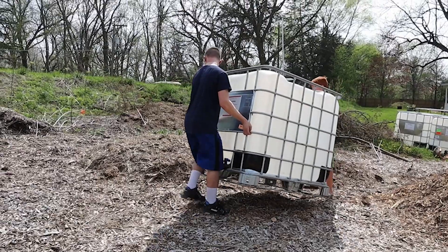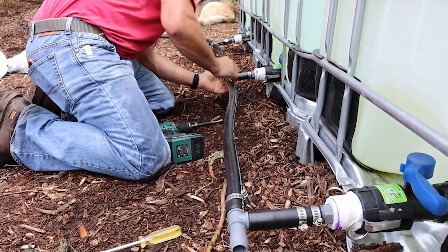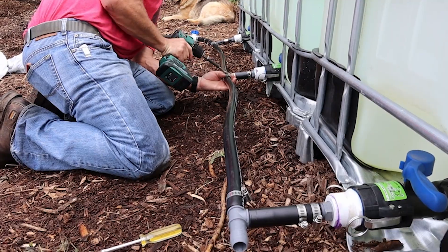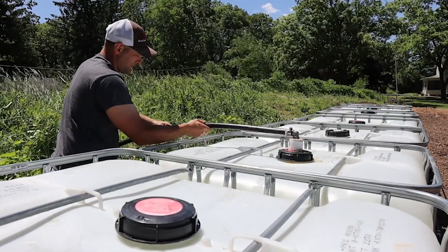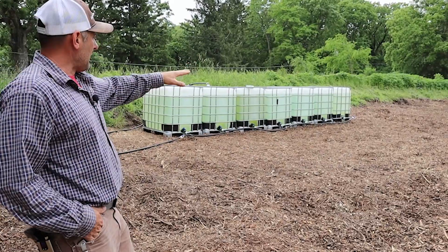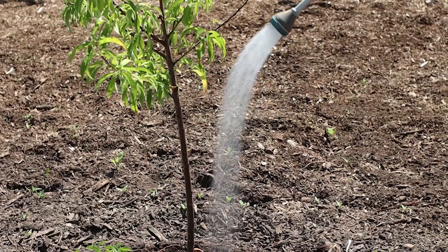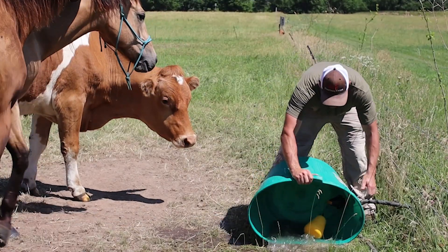We were able to get these tanks for $12 each — they're food grade — and we simply networked them together. One of them is being filled by the pump from out back, and they equalize themselves. They're all networked together so we can then redistribute the water back out to the garden space, the high tunnel, and the pasture with the animals.